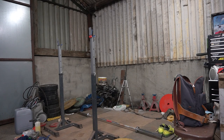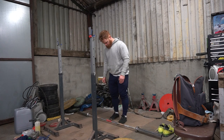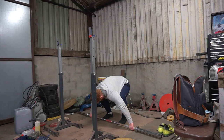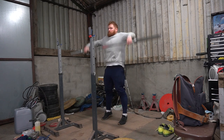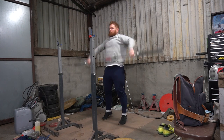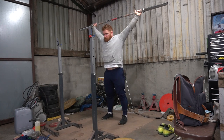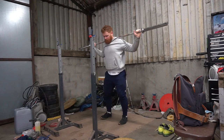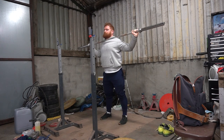Welcome back to this week's training vlog. At the moment I would consider myself a weightlifter who does a little bit of jiu-jitsu once a week, as opposed to a person learning jiu-jitsu doing a little bit of weightlifting. Weightlifting helps everything else, but everything hurts weightlifting.